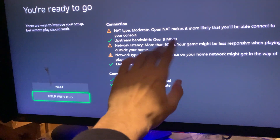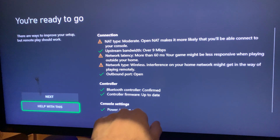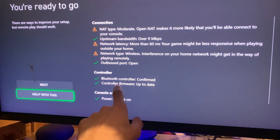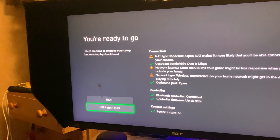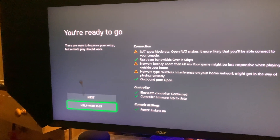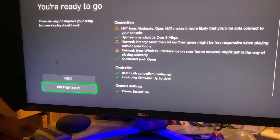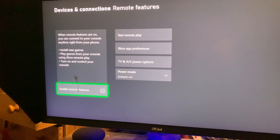The network type wireless doesn't matter. If the outbound port is closed, you won't get anything done. Controller firmware must be up to date to use remote play. Once everything looks good, click Next. Your console is ready — just click Close.